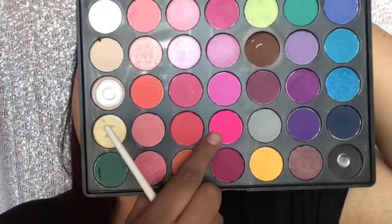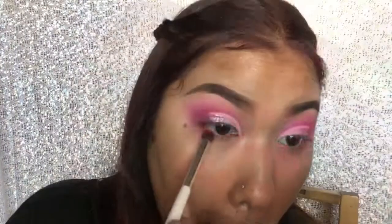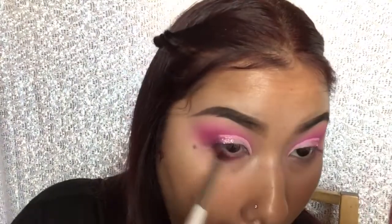Now I'm taking this hot pink and this magenta shade, and I'm gonna be mixing them and blending them under my lower lash line.